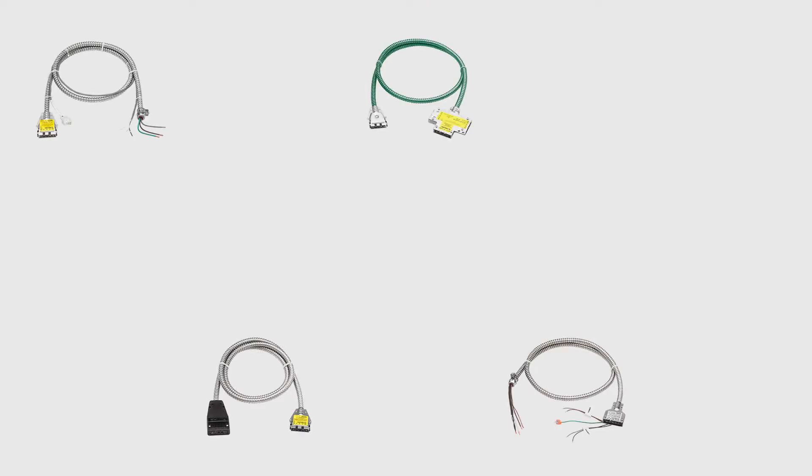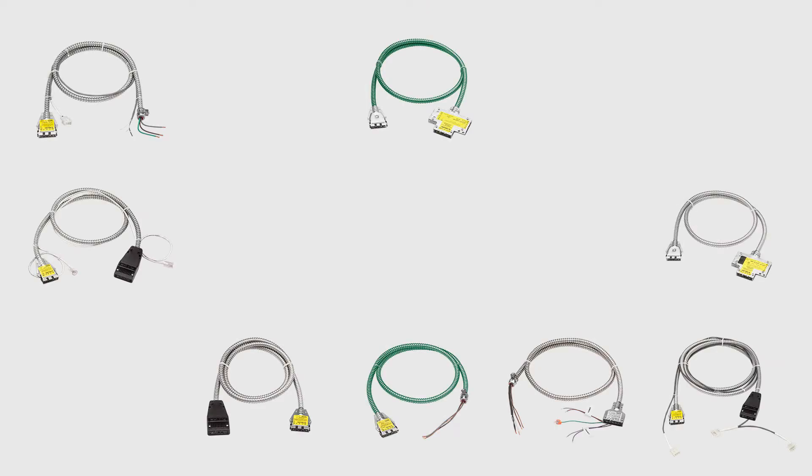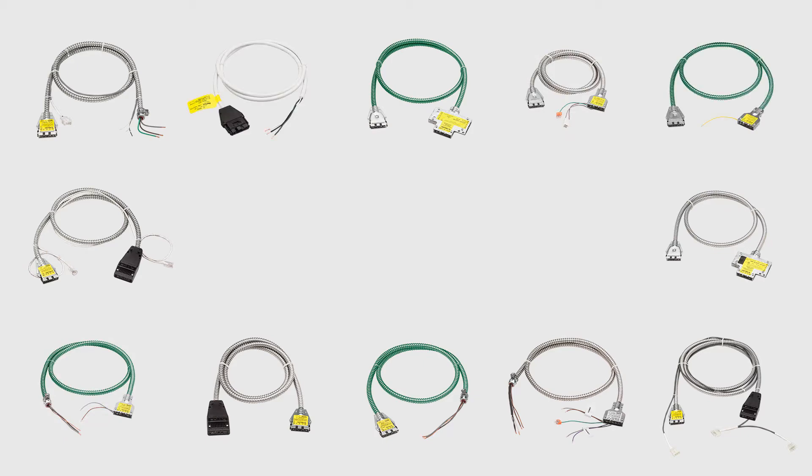Thank you for stopping by. I'm Tim Yont, VP Product Marketing with Acuity Brands. Today I'd like to talk to you about ReLock modular wiring. ReLock modular wiring, now available with various low voltage controls wiring options, is a manufactured plug-and-play wiring solution.